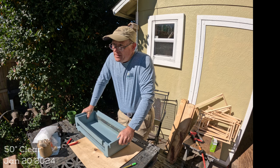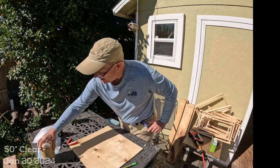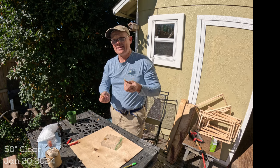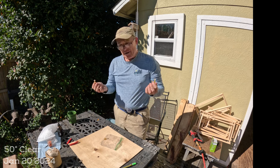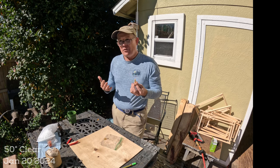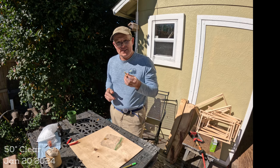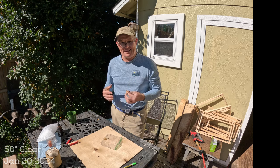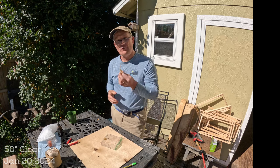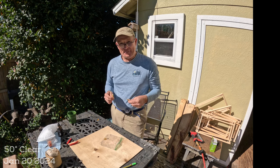Swarm season is about six weeks away here and I've got 12 to 14 traps I'll be putting out using these lemongrass oil vials. It's similar to the concept behind swarm commander's glass vial product — a slow-release mechanism so you're not reapplying every few days. Also important: don't use too much scent. If a swarm balls up on the outside of the trap instead of going in, that's usually due to an overwhelming amount of lemongrass oil or swarm commander. Hope you enjoyed the video — let me know in the comments and I'll see you on the next one.